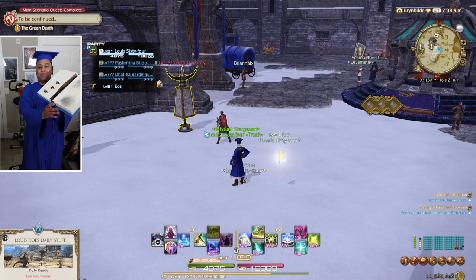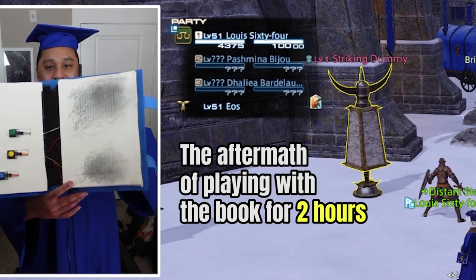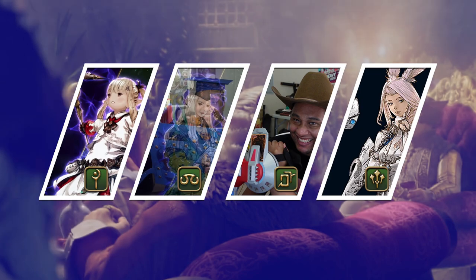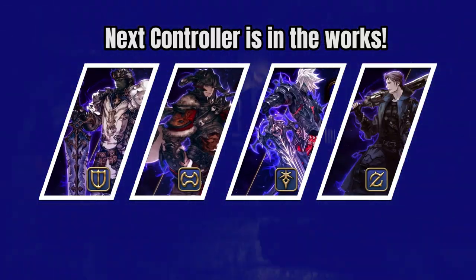I can say I became Eorzea's real life scholar — not the best scholar, and maybe the worst, but definitely a scholar in the end. And with that, that's another healer off the job board with plenty of jobs left to go. Maybe it's time to actually finish that tank controller I've been working on for months now.